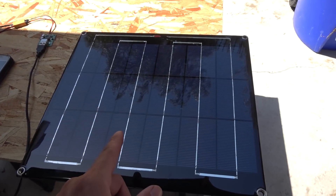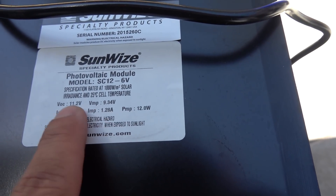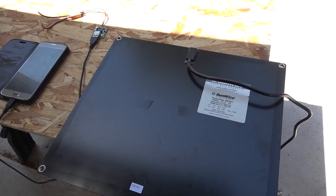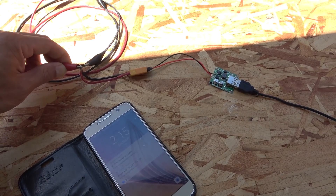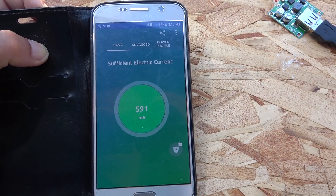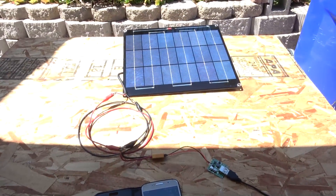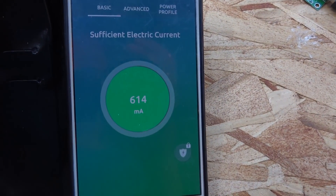Next I have a 6-volt solar panel with an open circuit voltage of about 9 to 11 volts. I want to see if the board works with this lower-voltage panel. After plugging in, I hear the charging ding and it reads 591 milliamps, then 584, then 614 milliamps. So it works great with the 6-volt panel too.